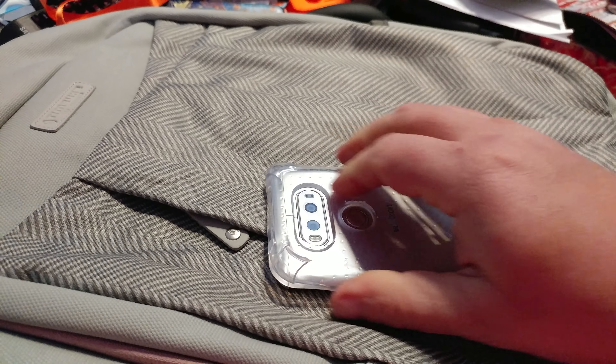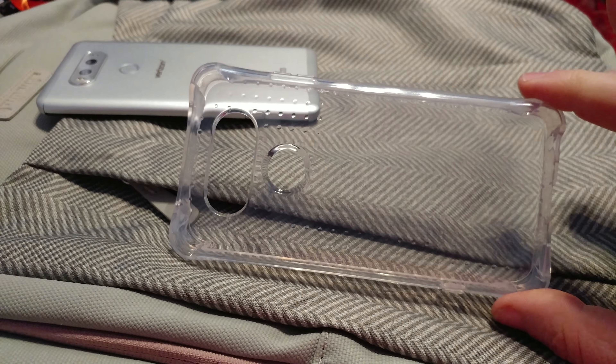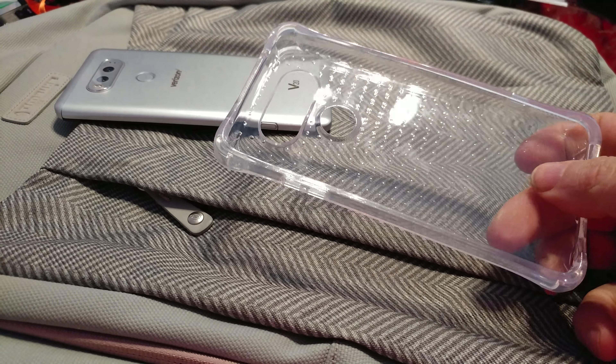Let's pop it off so you can see the case itself. You can see it takes a bit of force to get it off there, which is a good thing. It is perfectly clear — hopefully it'll stay clear.